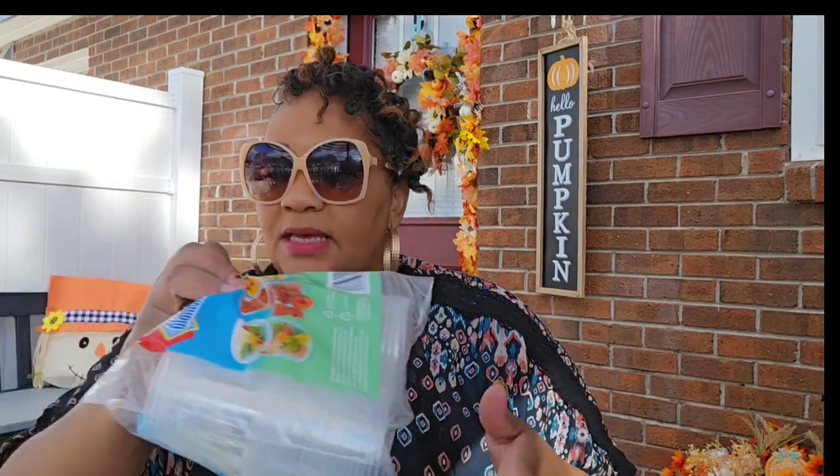Hi guys, welcome back to my channel. I have a Dollar Tree haul for you. I uploaded this walkthrough several days ago and it might be a combination of a couple of walkthroughs. I just grabbed some bags and we're going to do a haul.